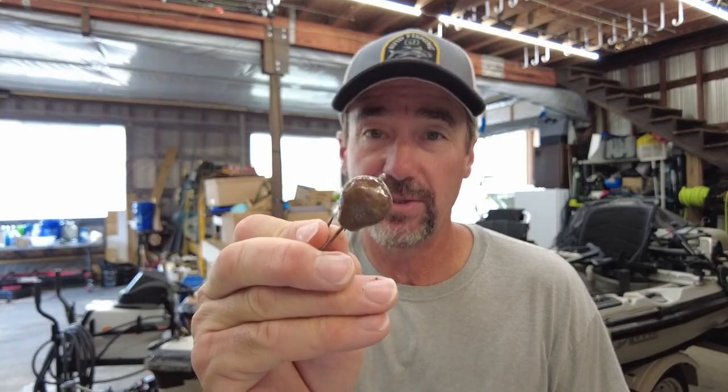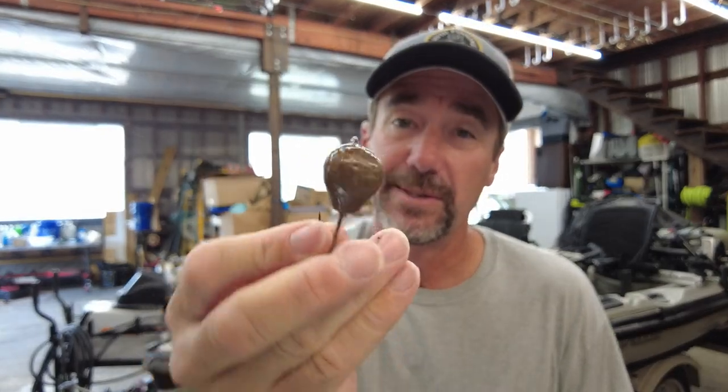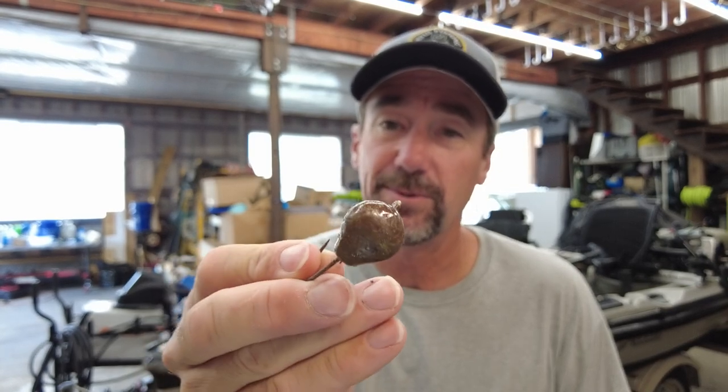That's strictly what I use now to catch sheepshead or even tautog. Here we are five years later and they're all over the place — a bunch of people making them. Basically there are two styles of jigs: you've got the saltwater banana NC-style jig here, which is the shape I prefer, and then you've got the saltwater boxing glove NC jig that a lot of people sell. Those are the two basic shapes you see out there — I prefer the banana style myself.